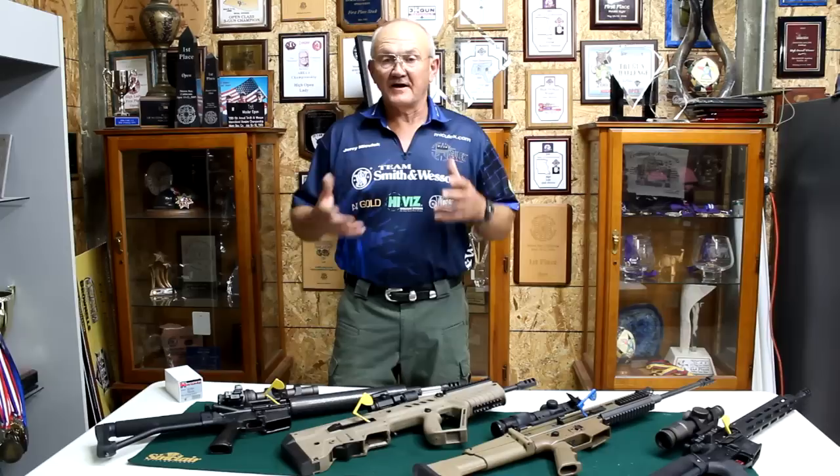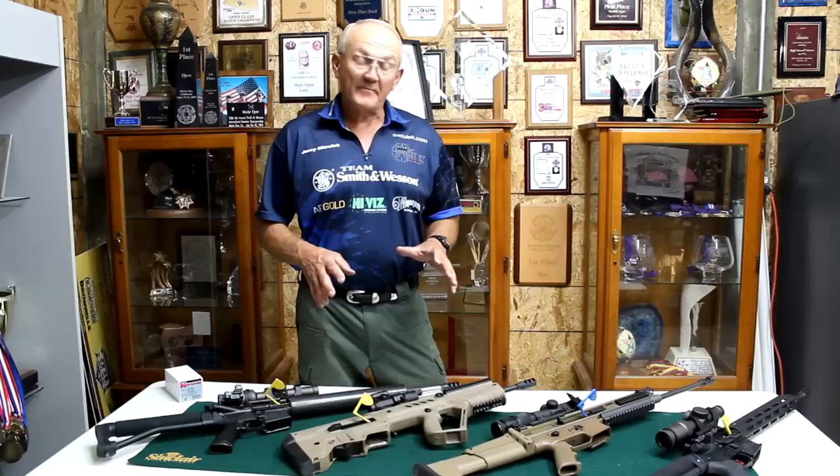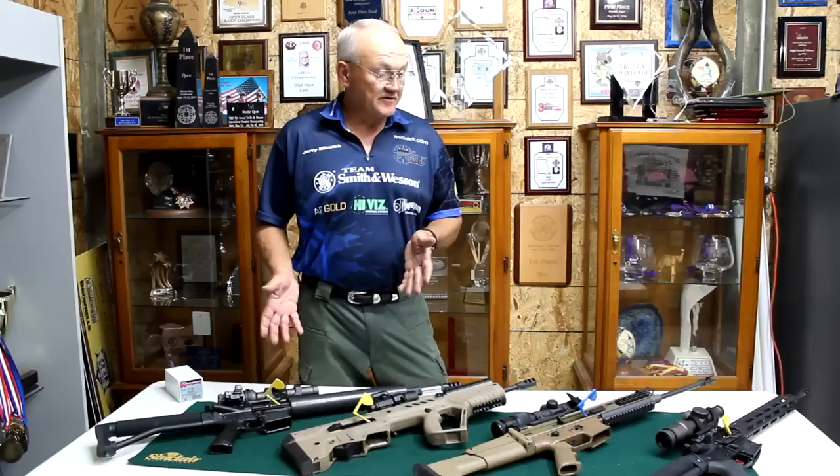It beats a double-barrel shotgun any day of the week. Hi, I'm Jerry Michelek. I've been shooting three-gun competition and multi-gun competitions for going on 30 years now, so I can think of at least 50 major three-gun victories. I'm also a small arms trainer — I work with some of the top military units, and my job is to teach them high-speed target acquisition and rapid-fire with the platforms you see here.